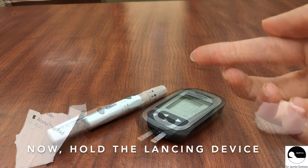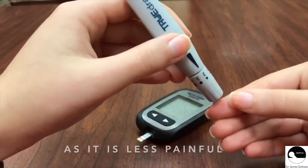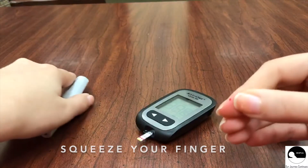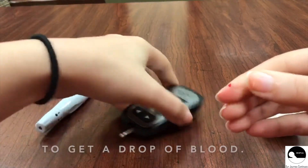Now, hold the lancing device at the sides of your finger, as it is less painful, and press the trigger. Squeeze your finger, just a bit, to get a drop of blood.